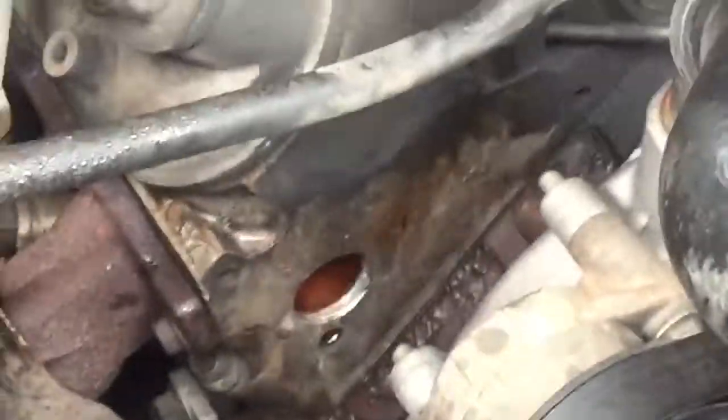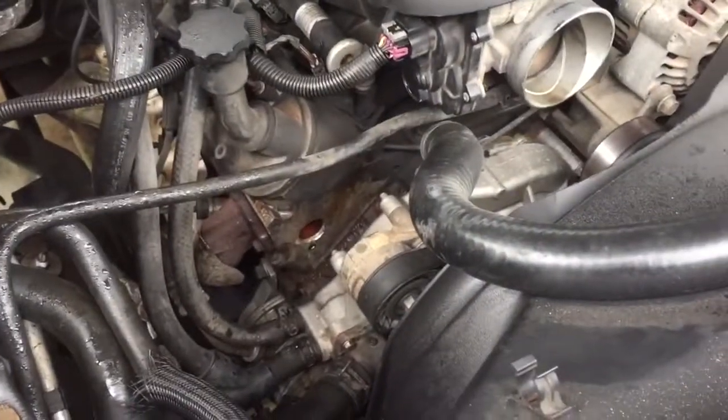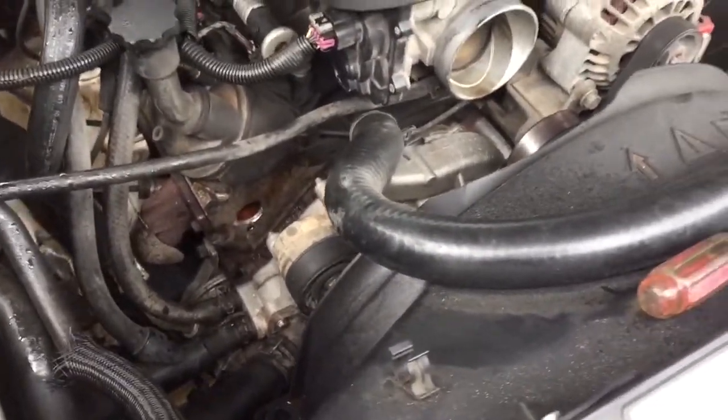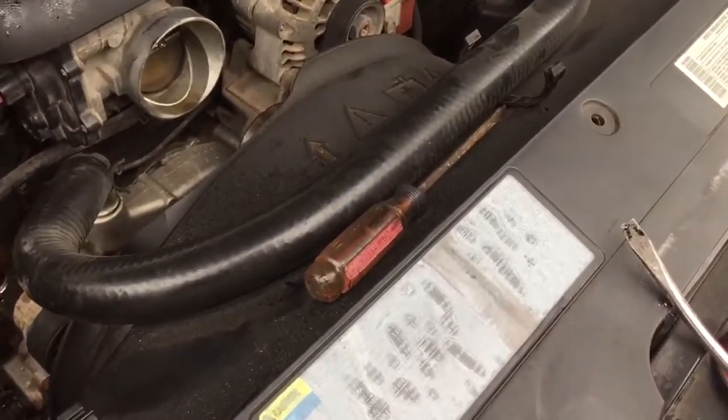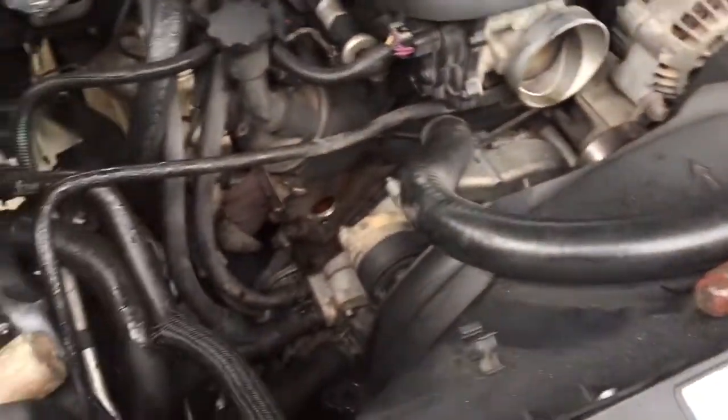This really saved a lot of time and money. I was initially gonna rip off all the water pump, take off all the fan shroud — all I had to do was just take the intake out.